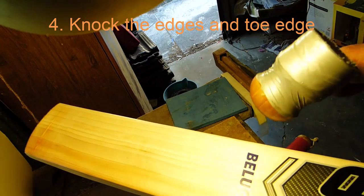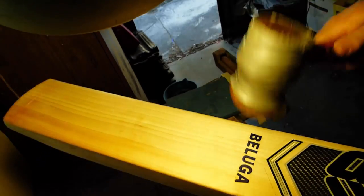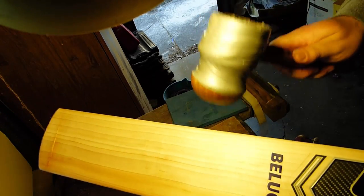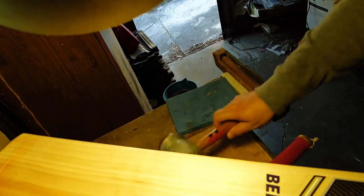Once that's done, start doing the edges. I go at about 45 degrees with a glancing motion and I'm very gentle, because the edges will compress very easily. This is maybe 30 degrees - some say you go differently, it's irrelevant as long as you're very careful when doing it initially. Some parts will be really soft, and particularly with squared-edge bats, they can crack really easily.